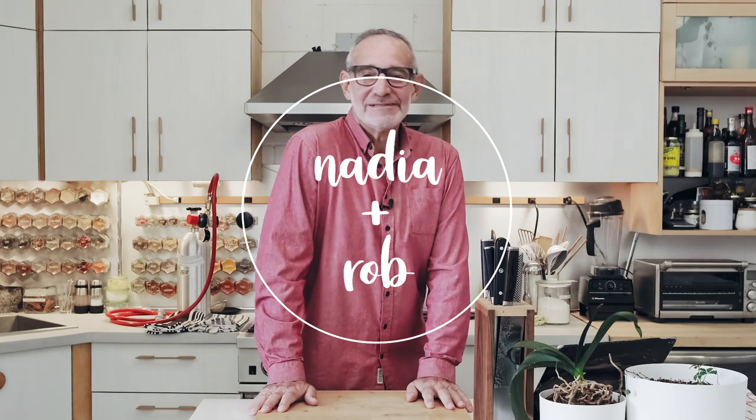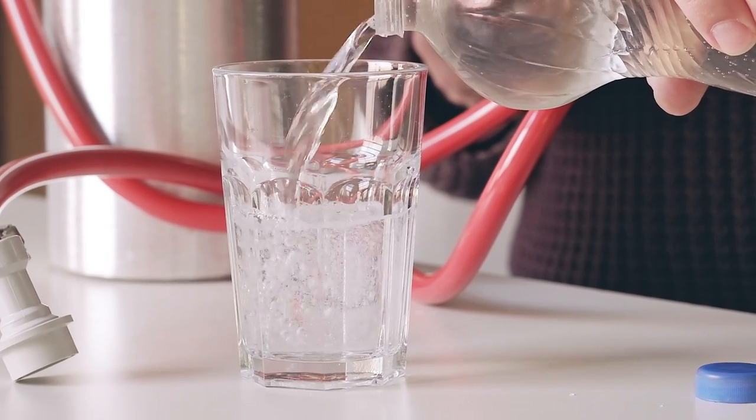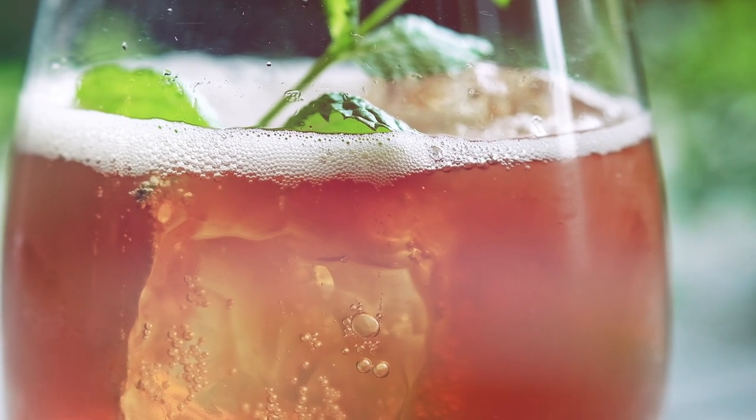Hi. Welcome to Nadia and Rob, and today we're starting a new little mini-series called My Effervescent Lifestyle. This is based on something that I've been exploring and developing over the last couple of years — exploring the whole world of making carbonated water, using it for various things, and carbonating all kinds of other stuff.